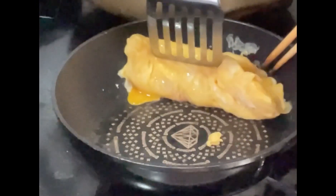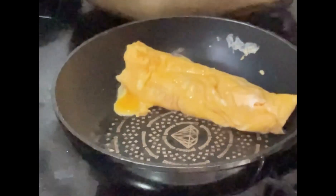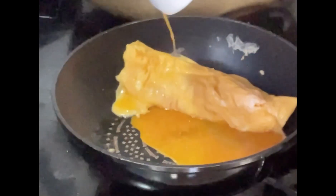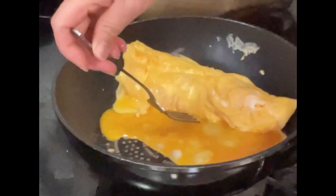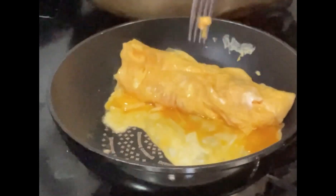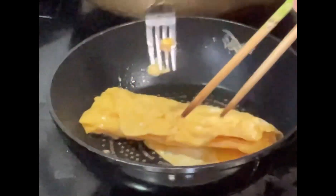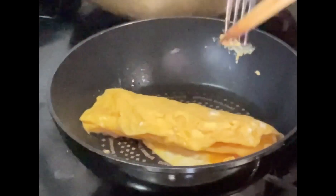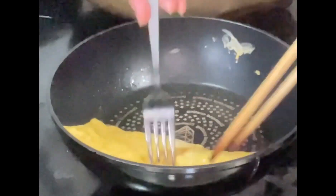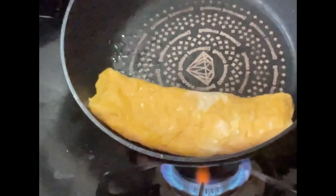Ayan, ganyan po sya, diba? Ngayon, ilalagay natin, tumatutera dito sa kabila. Ayan, ilagay. Ayan — kadalilang gumawa ng Roll Egg. Pagulong-gulongin lang po natin para maging Roll Egg po sya. Ayan, Roll Egg na po sya. Ayan ang Roll Egg, diba?